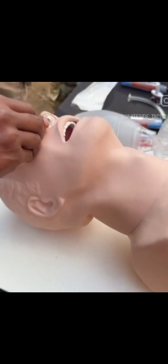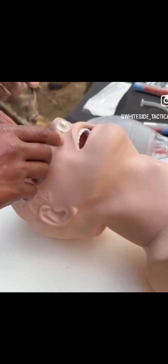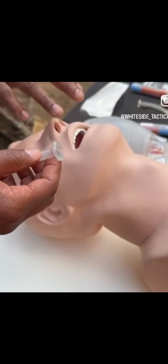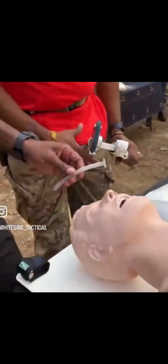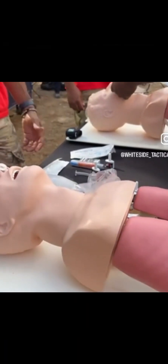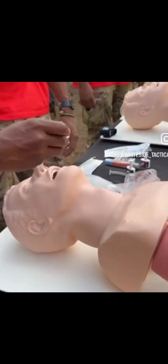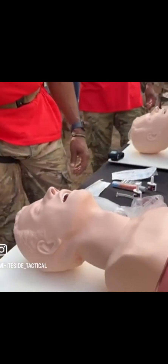The only time you would not use this is if somebody had a head injury, because you don't know if they have a facial fracture. If somebody fell and busted their head open, don't use it. But for the most part, if it's a medical situation and you know there's no head injury, go ahead. Do you push it in just like that? On a real person you don't jam it in — it's going to be uncomfortable.